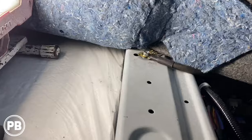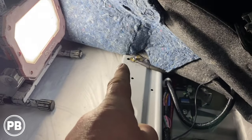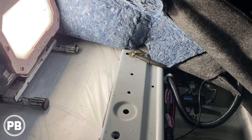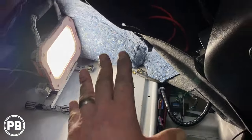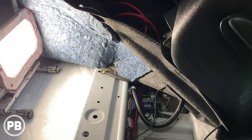Ground is done, nice and clean, no paint there. Got the factory grounds back on nice and tight. Let's go ahead and reassemble the floor, get our amplifier mounted, and get our wires ran.